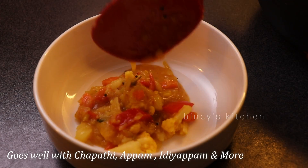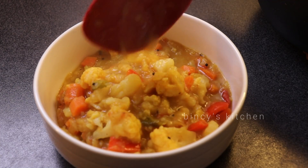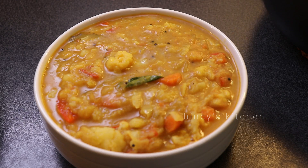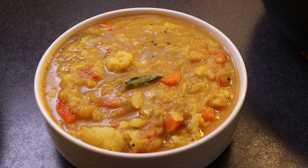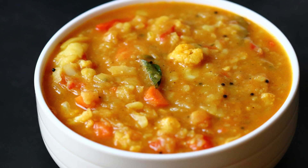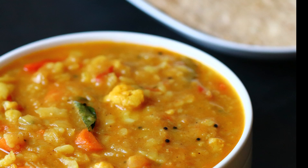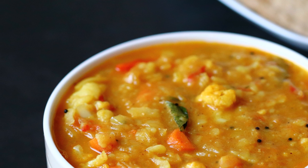If you want to taste this curry, please give it a little taste. If you want to comment on other recipes, please share the recipe. If you want to try it, please like this video. We will see you in the next recipe video, thank you.